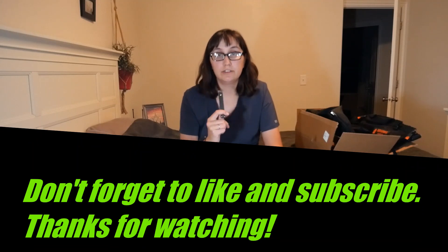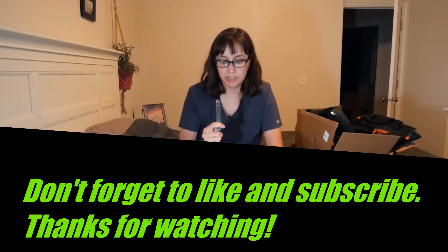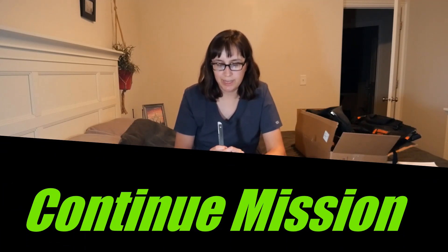In order to enter into this giveaway, you just have to put 'continue mission' — C-O-N-T-I-N-U-E M-I-S-S-I-O-N — in the comments. It can be one word or two words, it doesn't really matter. I'm going to be typing that in to randomly select a comment. So go ahead and put 'continue mission' into the comments down below. Don't forget to like and subscribe, and good luck everyone on the giveaway. Thanks again for your support.